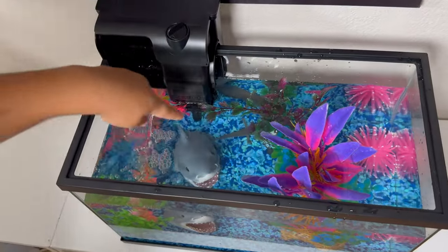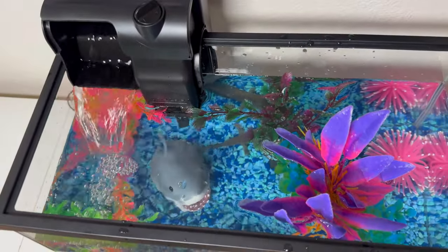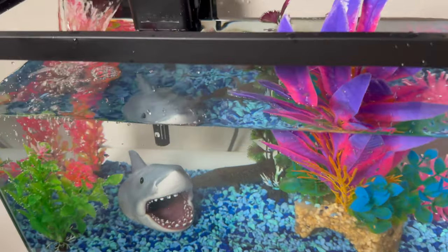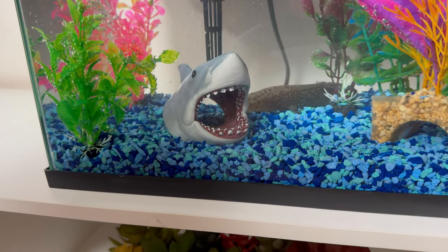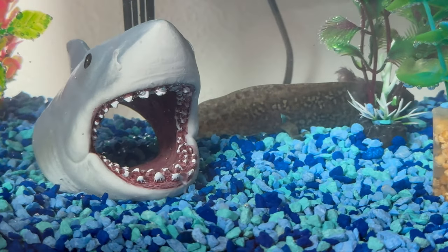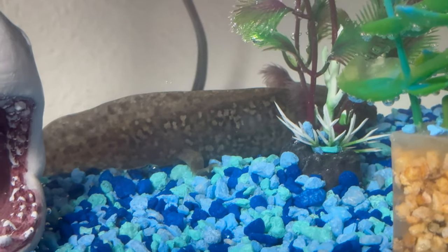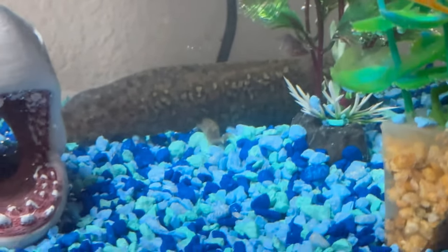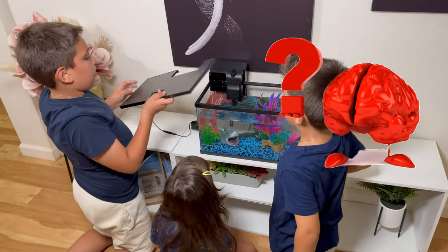Wow! Oh there he is, guys! Come here! Can I see? Now guys, we're going to put the light.